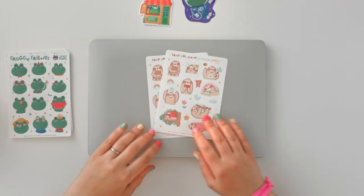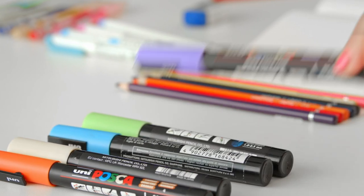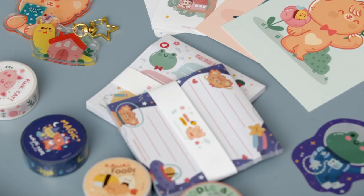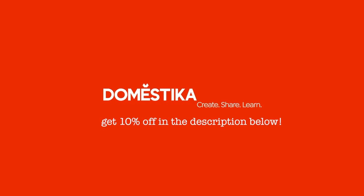She not only dives into the basics of kawaii illustration — from facial features to body proportions — she also shows you how to create these characters by developing their backstory. Ilaria will guide you through turning your characters into physical sticker sheets and also shares her advice on how to start your very own kawaii sticker business. With the link below you can grab 10% off her course, on top of any discount Domestika are already running. That is a whole lot of learning!